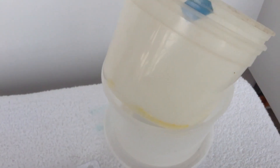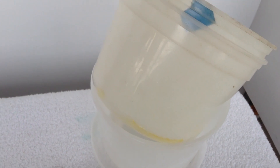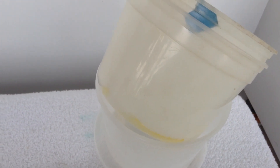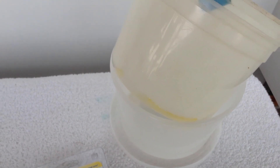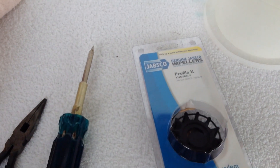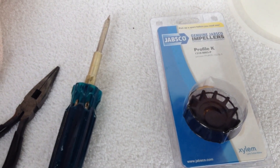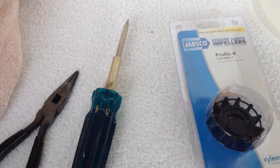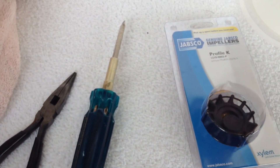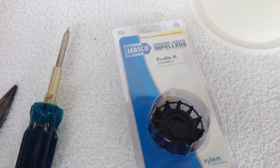And some rags, and it doesn't hurt to have some plastic containers to catch water because we'll be emptying the raw water cooling part of your engine. We're going to be doing this on a Ford Lehman, but it doesn't really matter the make of the engine. We've got a Japsco raw water pump, and any marine engine that has a Japsco pump will be similar to what we've got here.